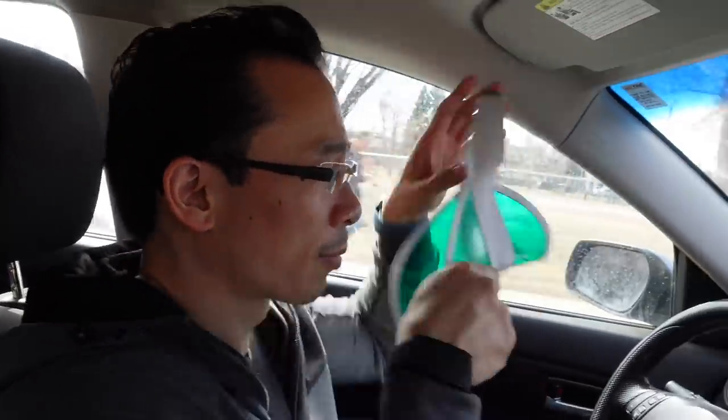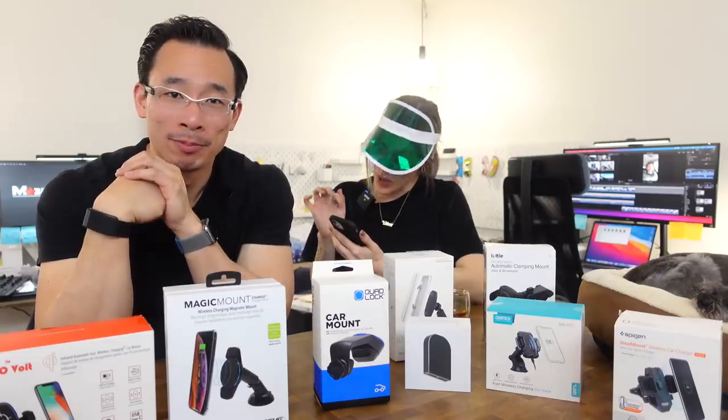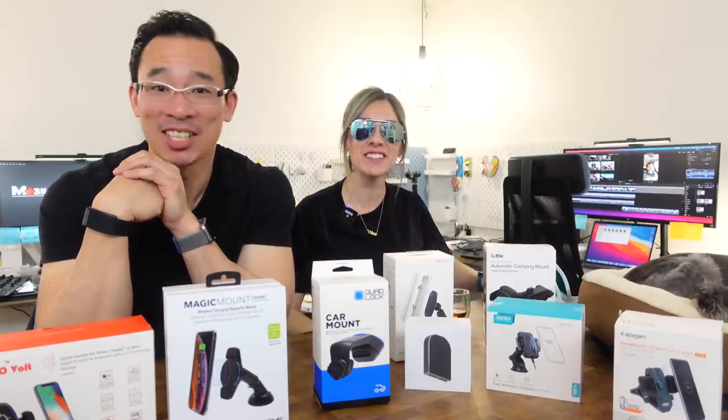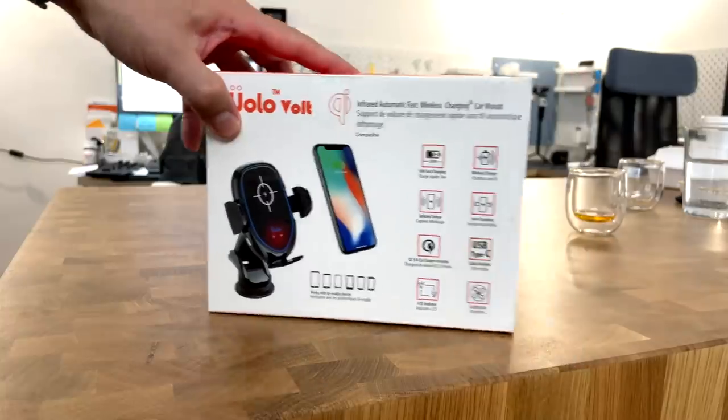Real usage testing — how much did we spend on all these chargers? We spent a thousand dollars for this video. Wow, that's a lot of car mounts.